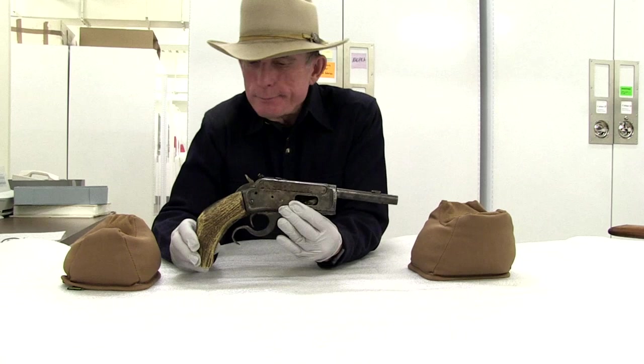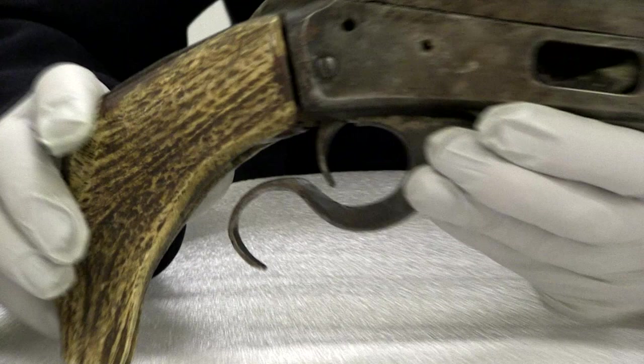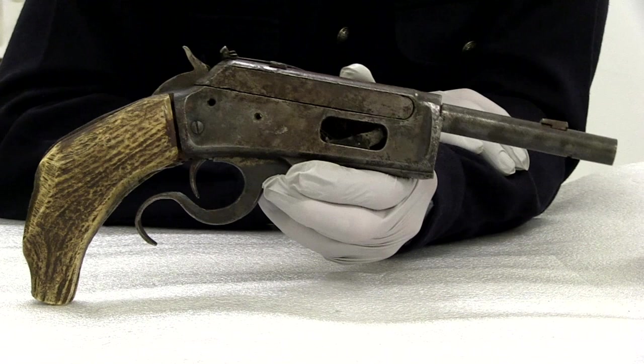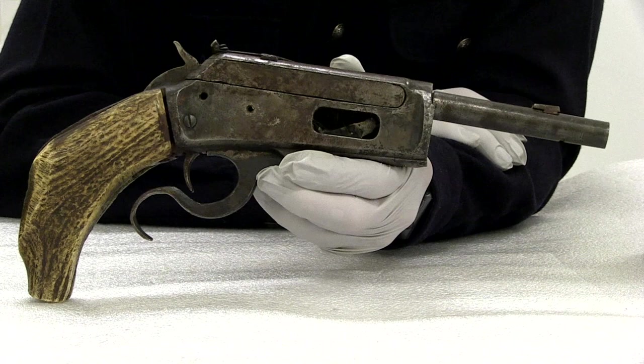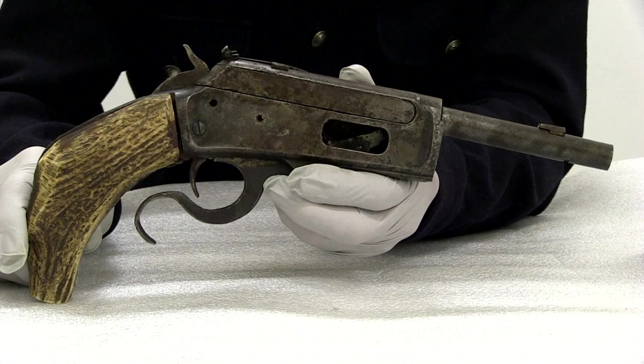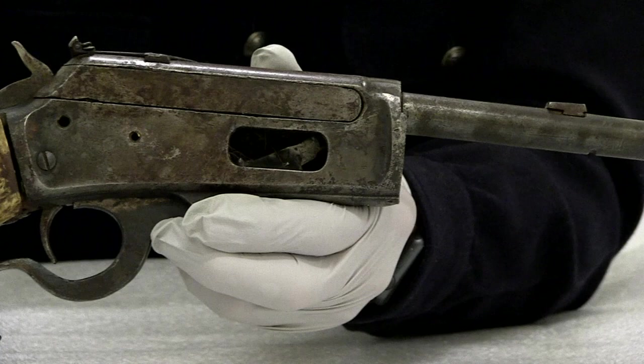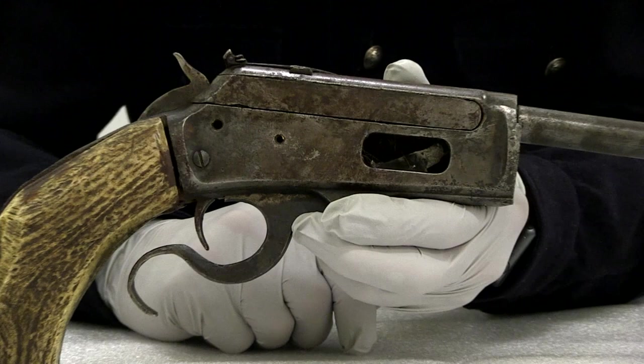Sort of amazing. This has an elk antler grip and someone has done a considerable amount of work to try to convert what was originally a Marlin 1893 centerfire rifle to a single-shot .22 caliber. And the amazing thing is, it looks like at some point it might have actually worked. Our speculation is that somebody spending a long winter in the bunkhouse with access to some tools spent his time trying to make this little .22 single-shot handgun.